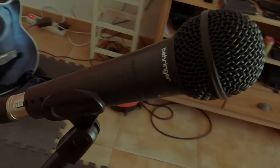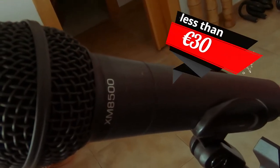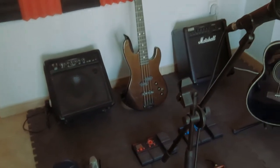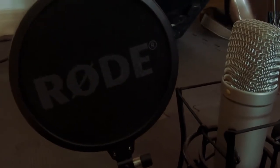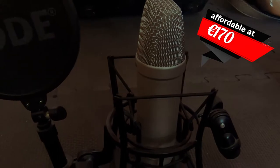For live performances, it's the Behringer XM8500. It's a decent mic — quite cheap but good quality. For recording, I'm using the Rode NT1A. I think it's pretty standard for most artists at the moment. It's a nice condenser mic.